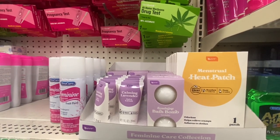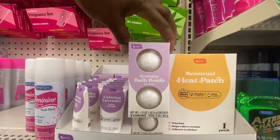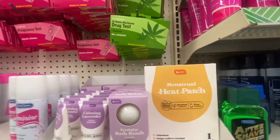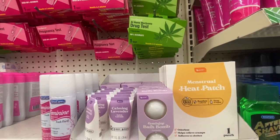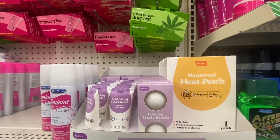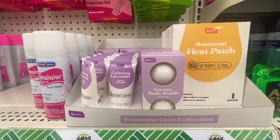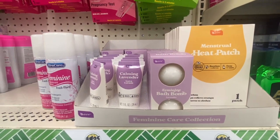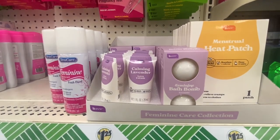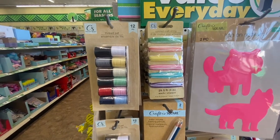Be Pure film care collection — we have calming lavender lotion at 1 full ounce. Right next to it we have feminine bath bombs also in lavender, and you get two. Then we have a menstrual heating pad — odorless, helps relieve cramps and the heat. Use this heating pad to discreetly provide clinical warmth and relief from days when menstrual symptoms are an extra pain to deal with. Be Pure also has brad sets — you get 12 in a pack.